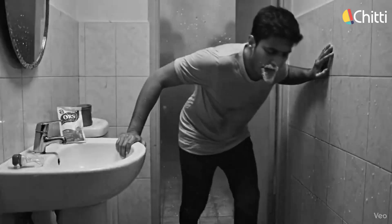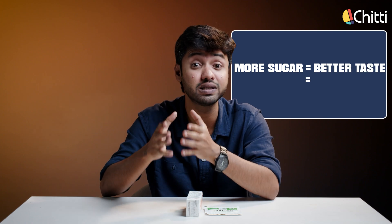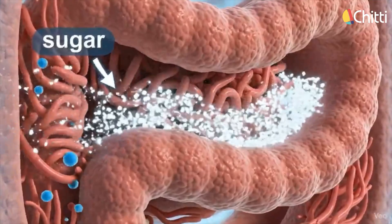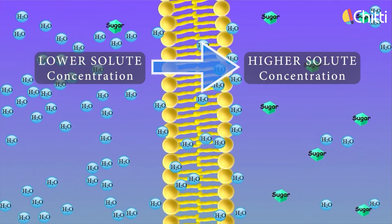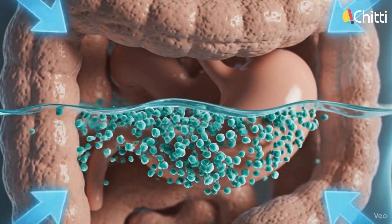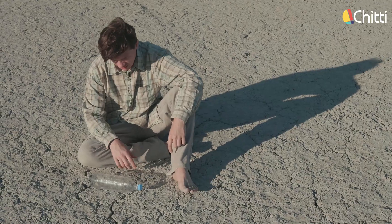Instead of helping to recover a dehydrated body, this drink can actually worsen the condition. Why more sugar? Because more sugar equals better taste equals great sales. But if we consume more sugar, the amount of dissolved particles inside our intestine increases. This increases something called osmotic pressure. Water always moves from a lower concentration region to a higher concentration region to maintain balance. So instead of water getting absorbed by our body, it gets removed from our intestine — and the result is more dehydration. That is why sugary ORSL drinks are the worst to give to a person during diarrhea or heat exhaustion.